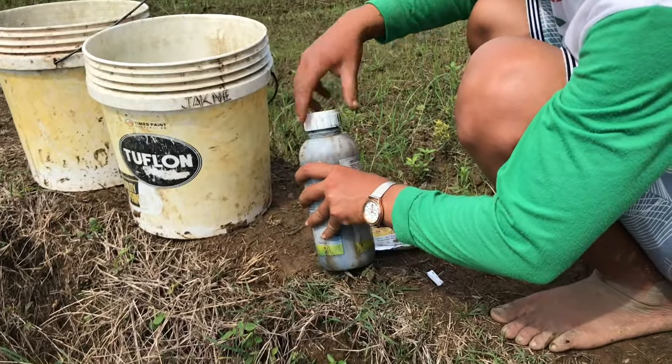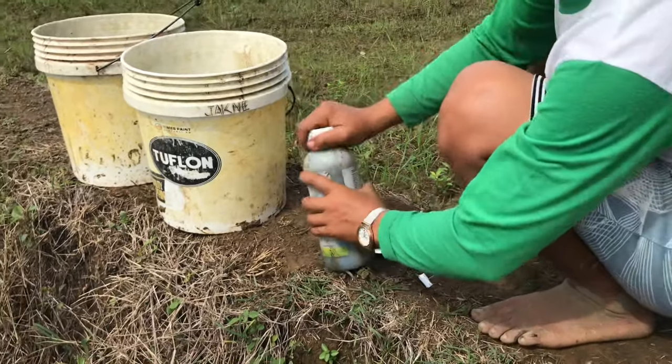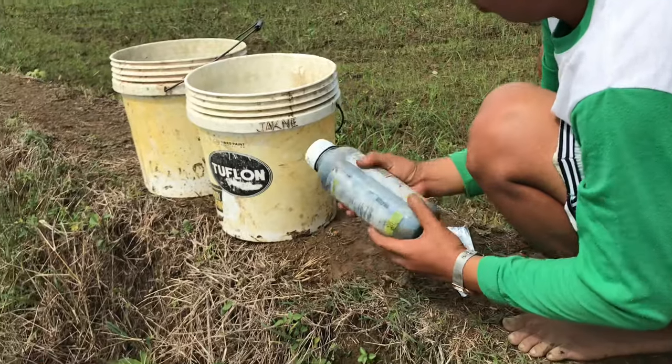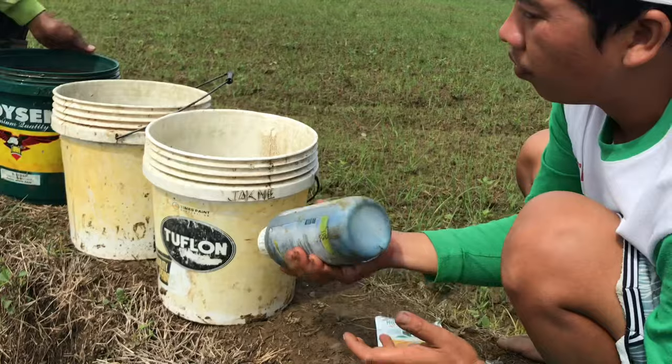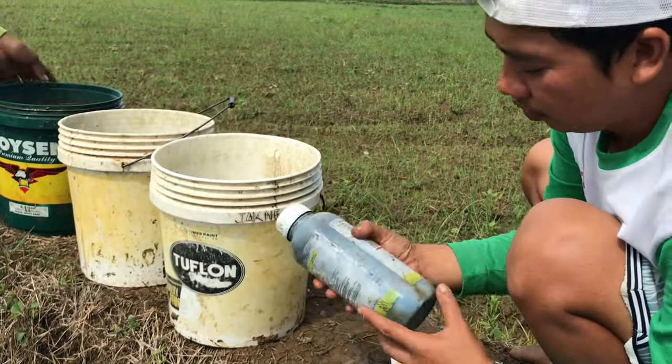Tatakpan at saka aaluging mabuti. Kapag kasi diniretso agad dito sa drum na may tubig ay matagal malusaw. So mas mainam po na ilagay muna sa bote at alugin ng mabuti.